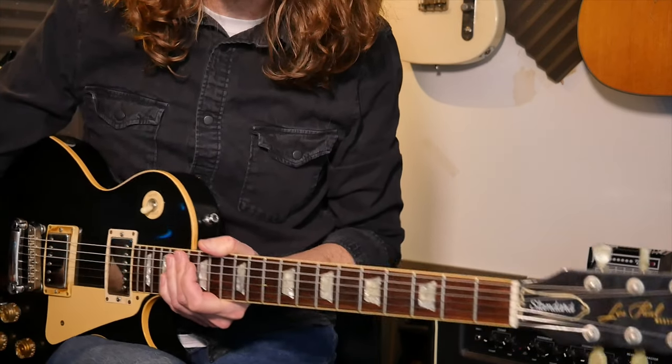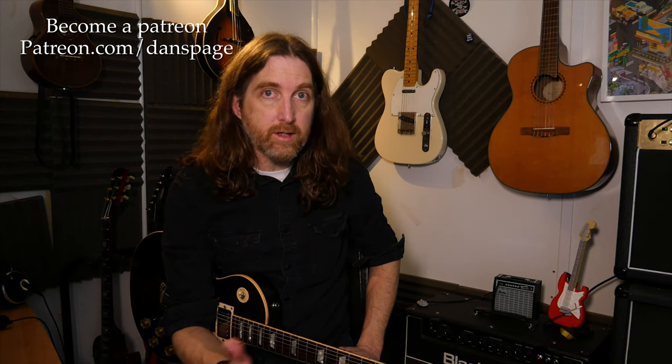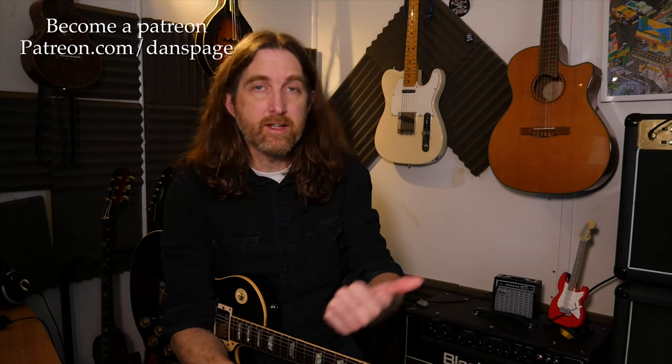That is your lesson — have fun with these, thanks for making it this far. If you did like this video, please consider sharing it on social media, liking, hitting the bell button, subscribing to the channel, and visiting the Patreon page and website for the tab — it's all free on there. I bid you farewell and I'll see you next time for another lick lesson.